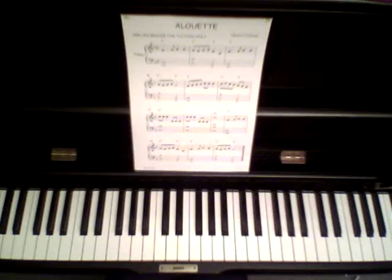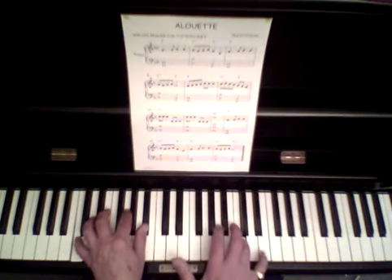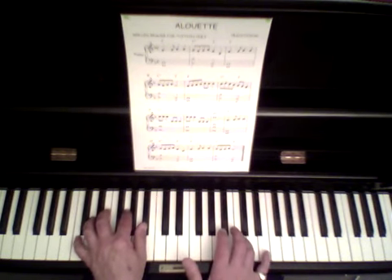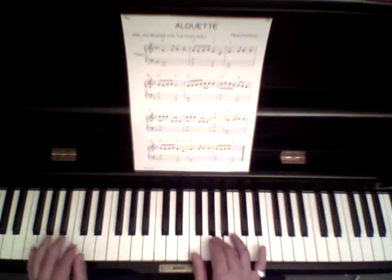And then you'll see on bar nine — that's in the third line — there's like a half moon with a dot. That is a pause sign. So you're playing and you're going along, two, three, four — hold it that little bit extra and then you carry on with the song.